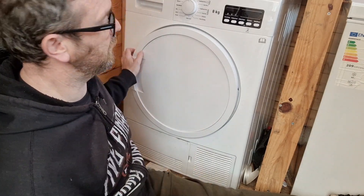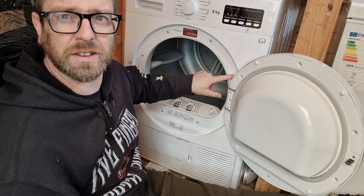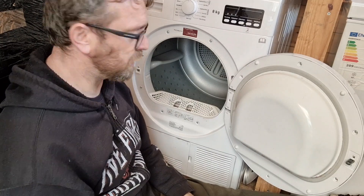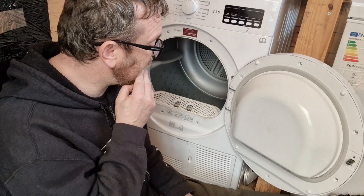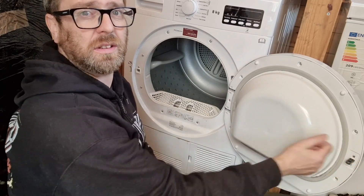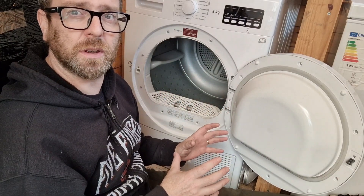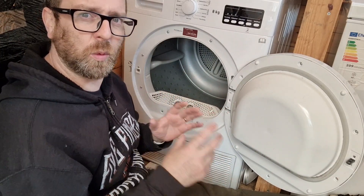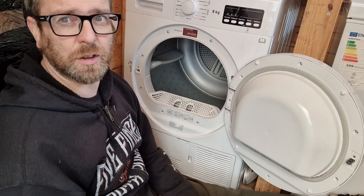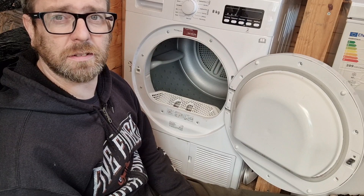And next time, if you want to work on the door, take it from the hinge first — take the whole door off. Much easier. Because I did struggle a little bit there. Hopefully now you can see how easy it is to fix stuff — just look at the problem and troubleshoot: what could it be? This one was fairly obvious. Right then, there you go — fixed the tumble dryer.